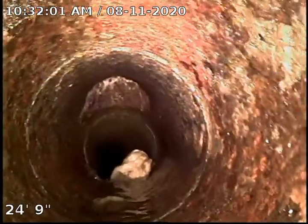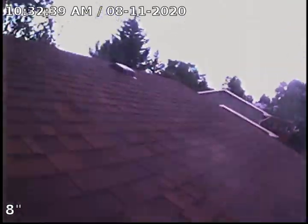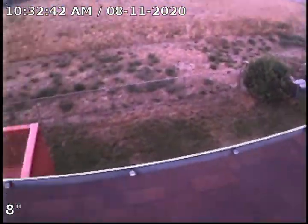Looks like we have a thunderstorm. And it looks like we are coming up our vertical ascent right now. This was accessed on the roof through a three-inch vent stack here — and there's the vent stack right there. This is the back side of the house. Thank you for watching.